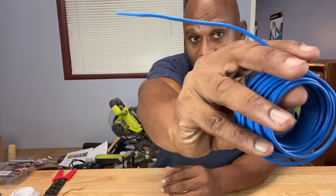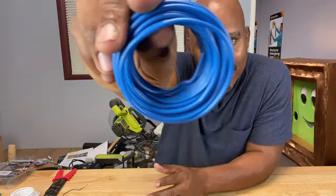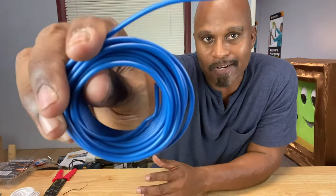Now even in this age of wireless devices and wireless systems, you still need wires. Open up that wireless TV you got — guess what you're going to find? Wires. Open up that wireless speaker system — wires. Wires are everywhere. Let's say you want to change a wall socket in your house, change a fuse in your car, or change the speaker system in your car — guess what you're going to be dealing with? Wires.